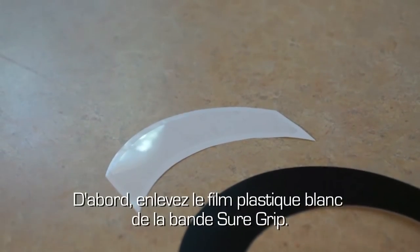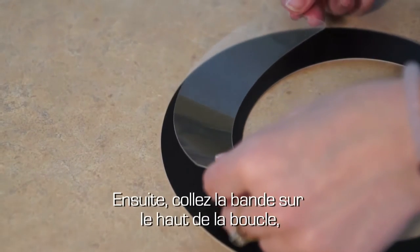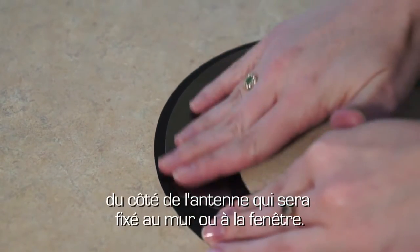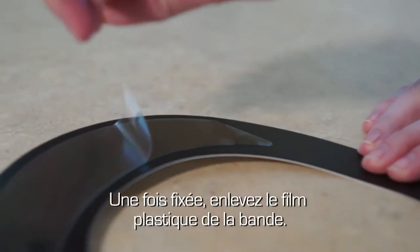First, remove the white outer plastic shield from the SureGrip strip. Then, place the strip across the top of the Eclipse loop on the side that will be on the wall or window. Once secured, peel off the clear outer lining on the strip.